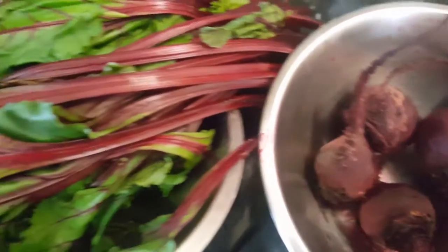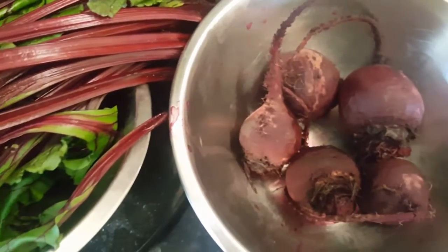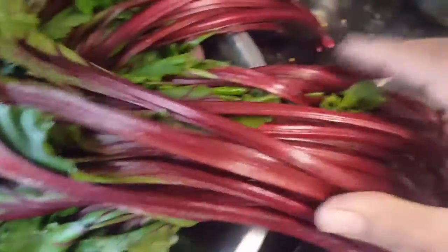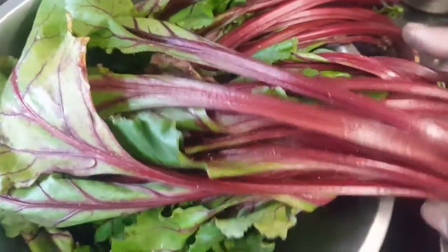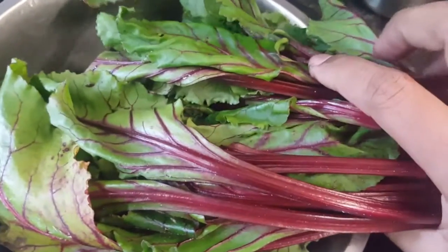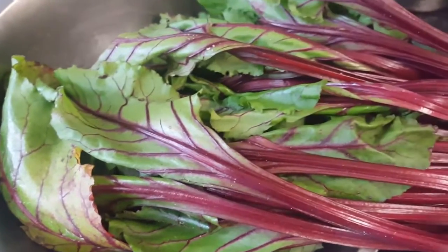Hey foodies, welcome back to Yummy Cafe with Ash. Today I'm going to show you a very unique recipe again. I bought beetroots which I'm going to boil for salad, but the leaves are remaining and they're so fresh and nice, so we are going to make a curry with them and we are going to use some lentil as well. Let's chop them first.